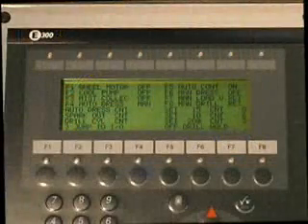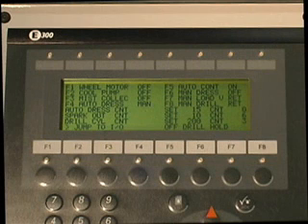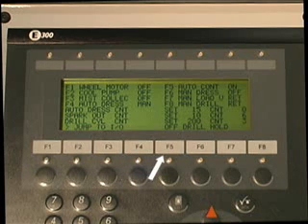The touch pad on the operator interface controls the following machine functions: spindle on and off; coolant on and off; coolant mist collection on and off; grinding wheel automatic dress on and off; auto-cycling of the machine on and off; grinding wheel manual dress; auto-load of drills; and manually load drill into V-block.